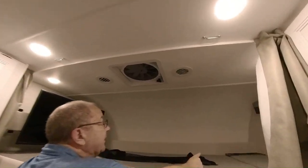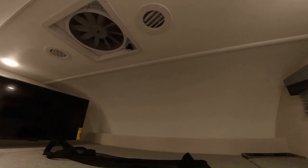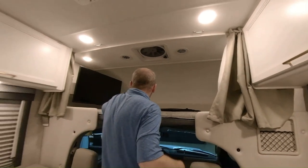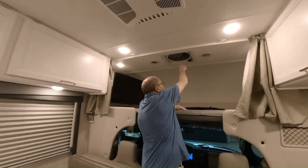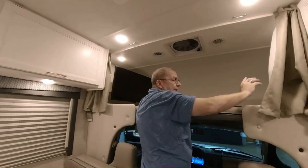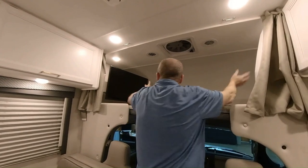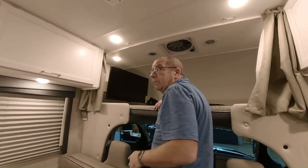You do have your two cup holders right there. Here's where you have some air conditioning vents, and you have your TV on a swing arm so people up here can watch TV. Another nice feature is this fantastic fan — say if it's not too hot, open up all your windows and turn this on. You've got three speeds that will help circulate the air throughout the coach.